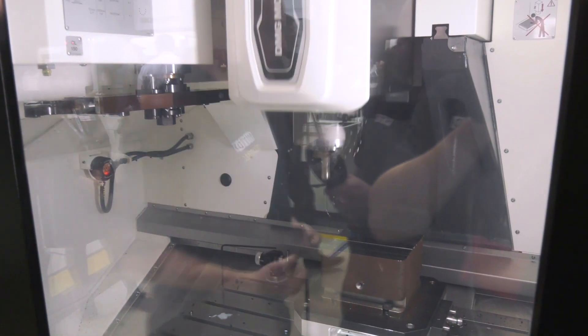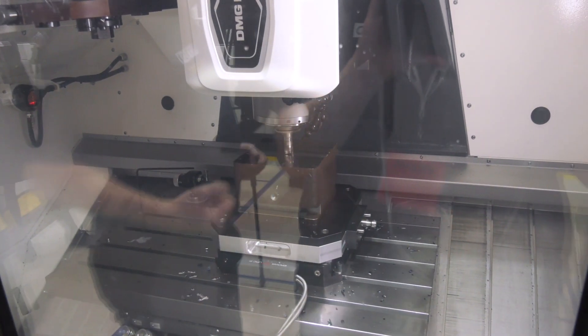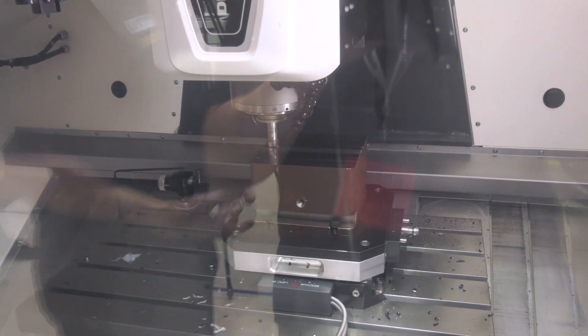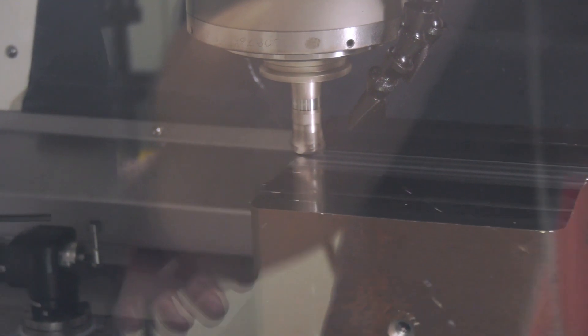This is a 15,000 rpm spindle machine capable of cutting all kinds of materials. As you'll see here, steels — but also if you're into general machining, aluminiums or even hardened steels — this machine can tackle it, and they've had huge success with it.